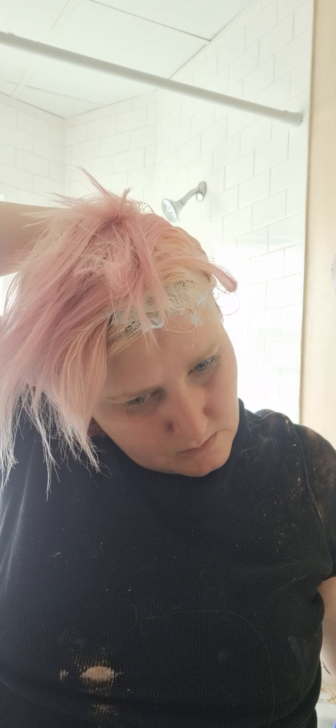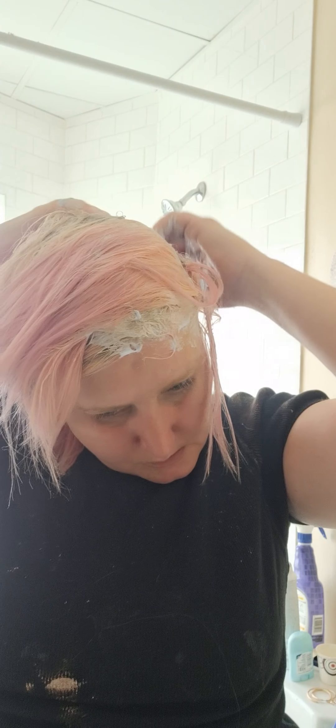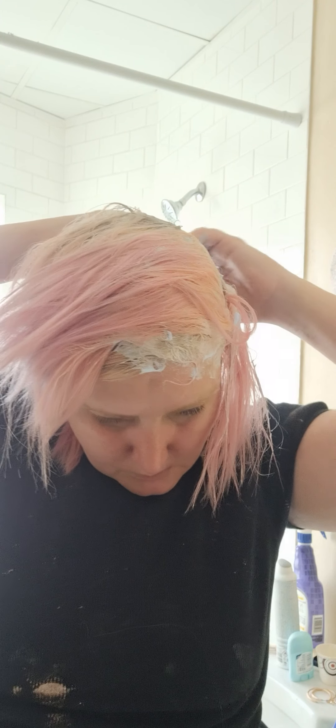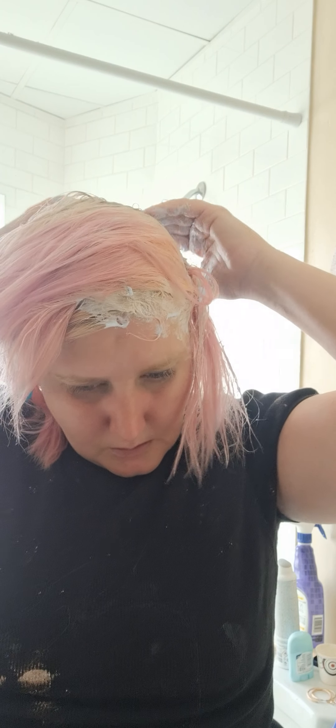I'm just doing my roots because I'm gonna do the rest pink again. But you guys, I have orange, I have this unicorn color, I have so many colors — blue, but actually not blue with pink because it's a really dark blue. I don't want my roots to be dark blue, I want them to be light colored. So I was thinking maybe my unicorn one, but I don't know how much is in there. I feel like I need to go back in and make sure all my — bad sectioning is done — make sure I get all them roots.